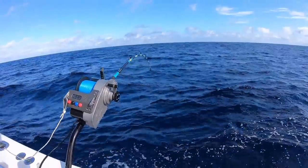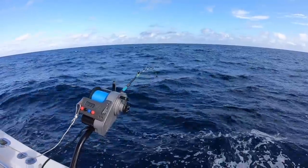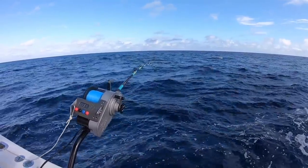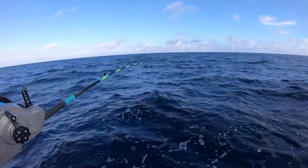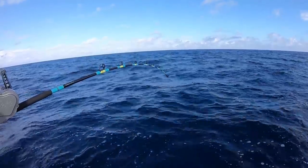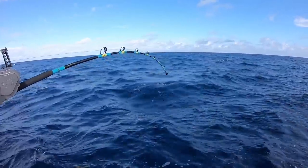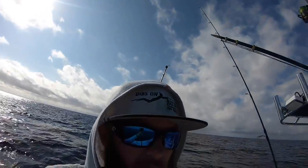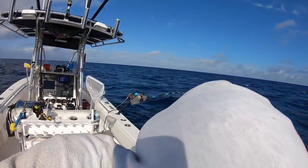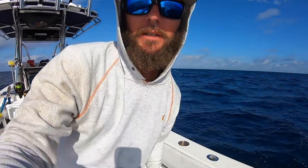We've had our bait down for about 15 minutes and we've got our first bite going on right now. Trying to let him eat it — very very subtle bite, it's hard to see. The rod tip is just irregular; you can see it's not bouncing with the waves. I'm going to try and set the hook. This is the most controversial part of swordfishing — what do you do after you get a bite? I try to set the hook.